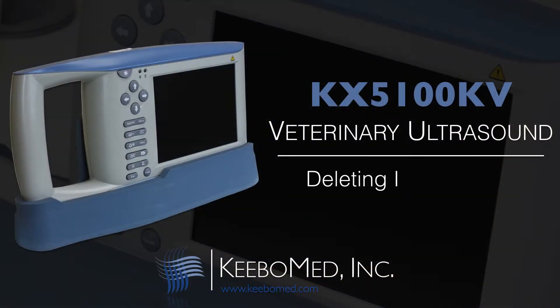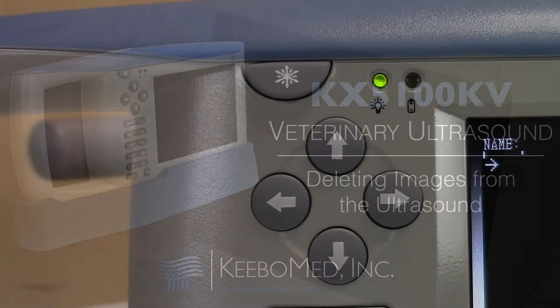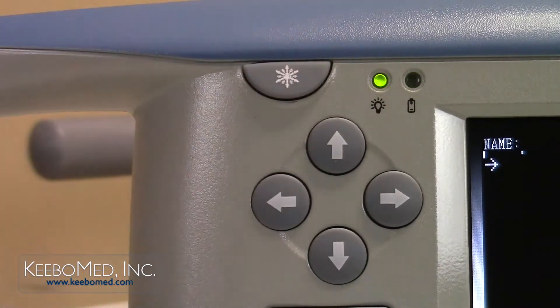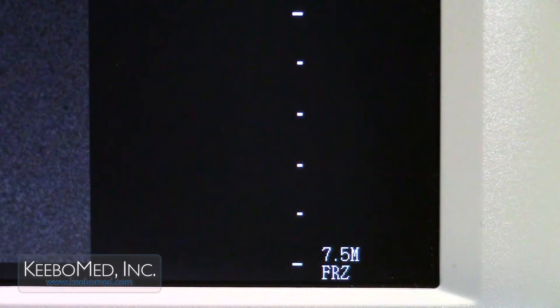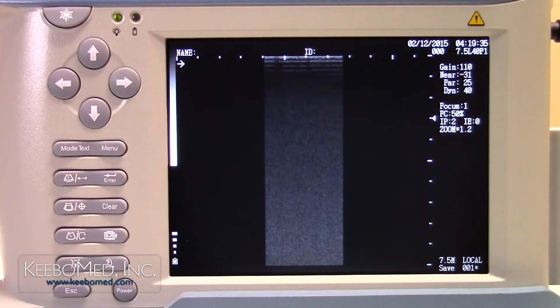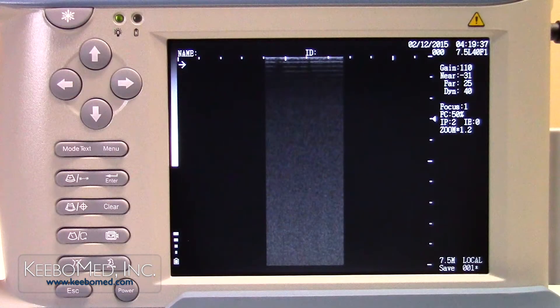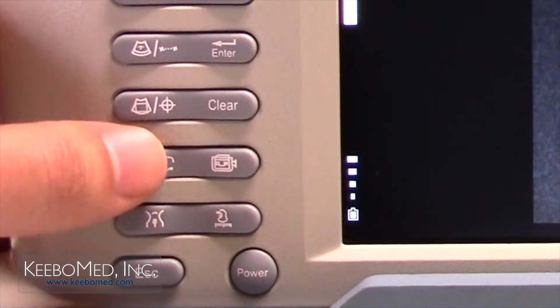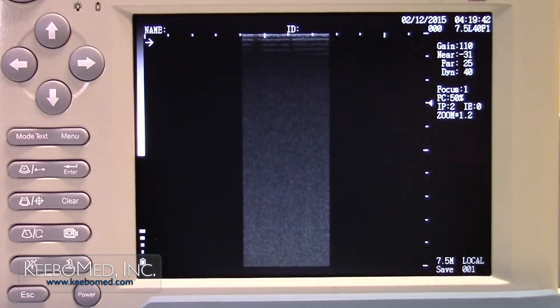If images need to be deleted from the ultrasound, follow this procedure. Step 1. Press the freeze key to freeze the image. The letters FRZ will appear on the bottom right corner of the screen. Step 2. Press the save key to recall the saved images on the system. Step 3. Once the proper image code is selected, press the delete key. The asterisk will disappear indicating that the image is now deleted.